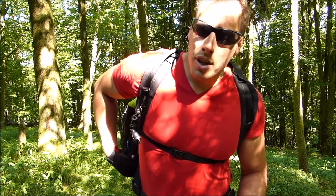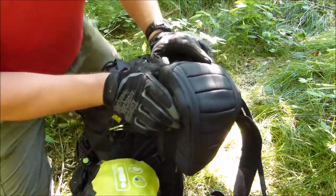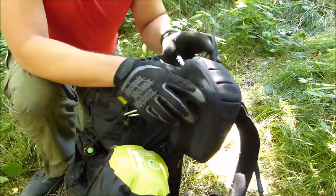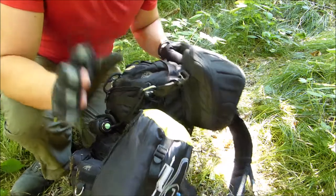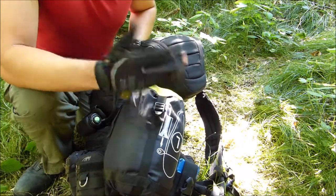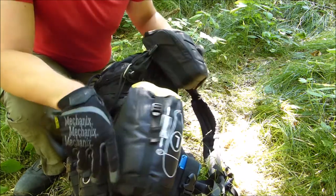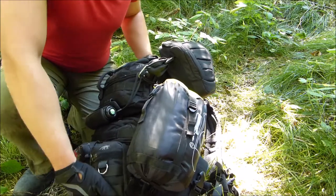Now let's look inside the backpack. Here is my video equipment — GoPro and a regular camera that I'm using right now. Here I have my sleeping bag, a light sleeping bag, good down to zero degrees, at least if you wear clothes.